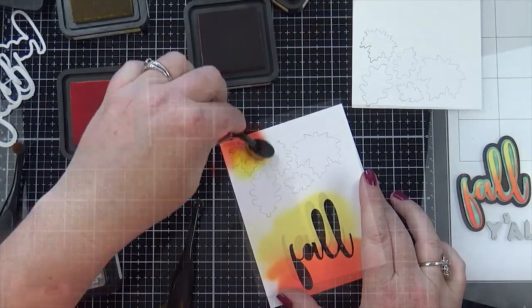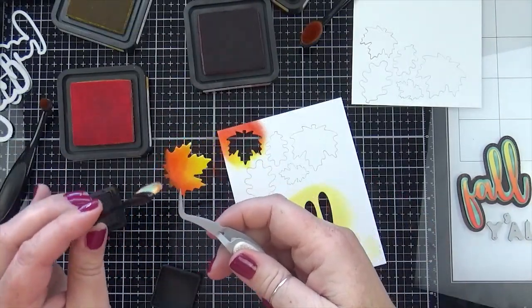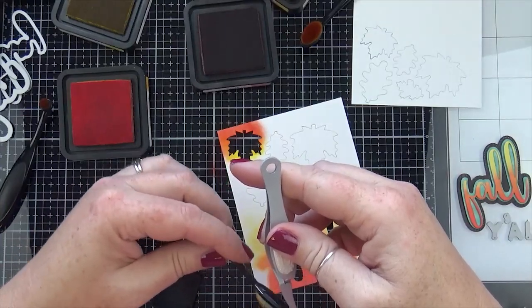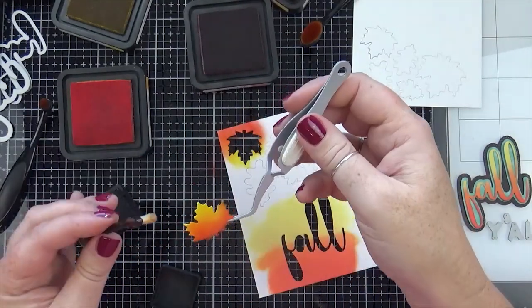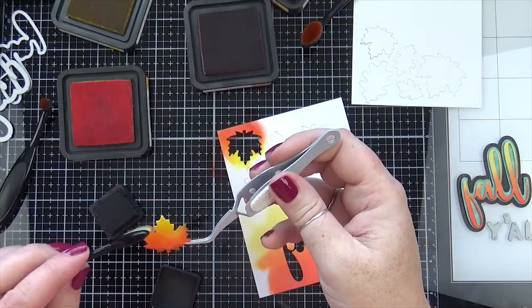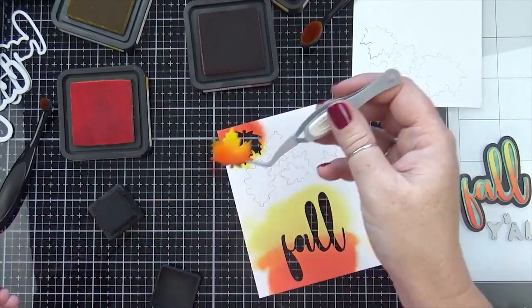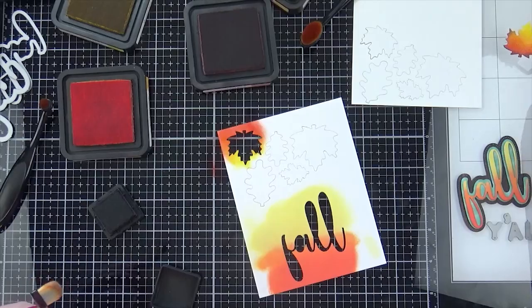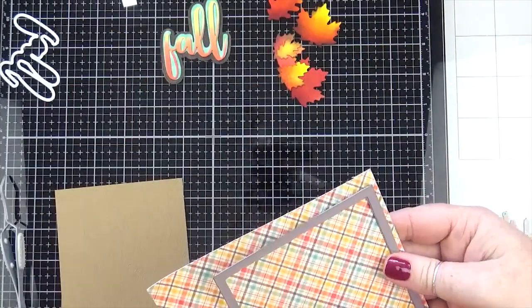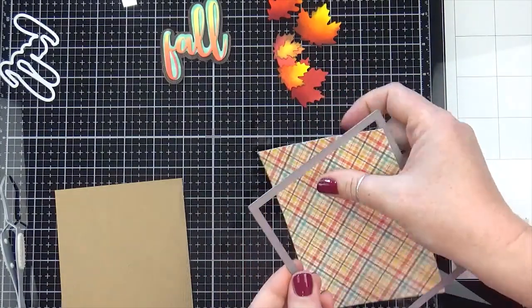I was going over each leaf with as many colors as I wanted to, and then to finish them off I'm going around the edges with some Ground Espresso. I thought it just kind of made the edges pop a little bit more. There's no rhyme or reason to what I'm doing — I'm just coloring and hoping they turn out, and they look really pretty when they're all done together.